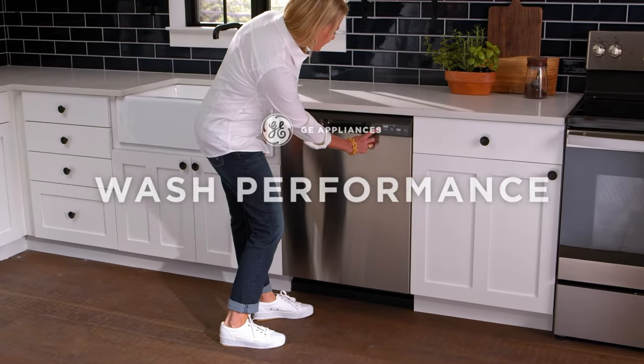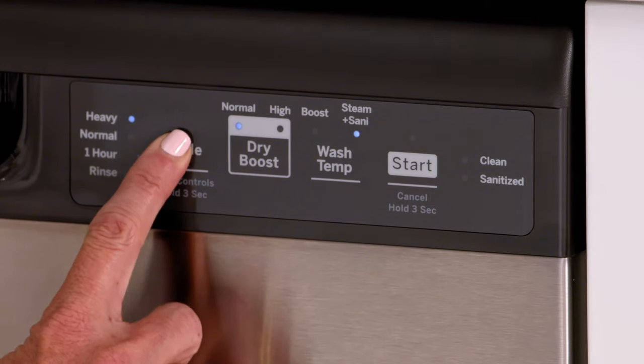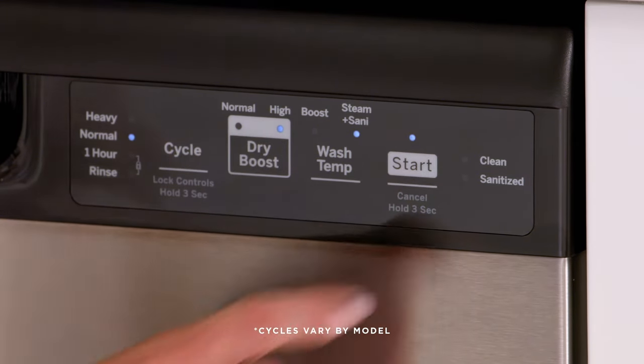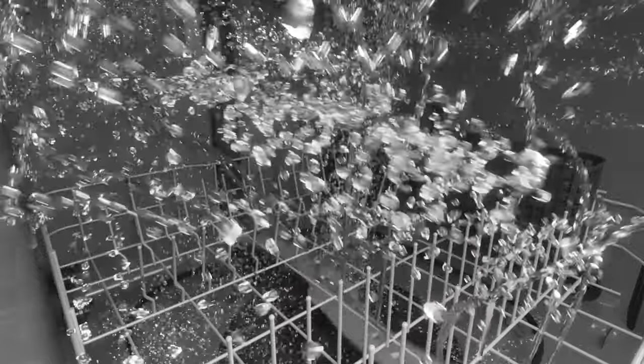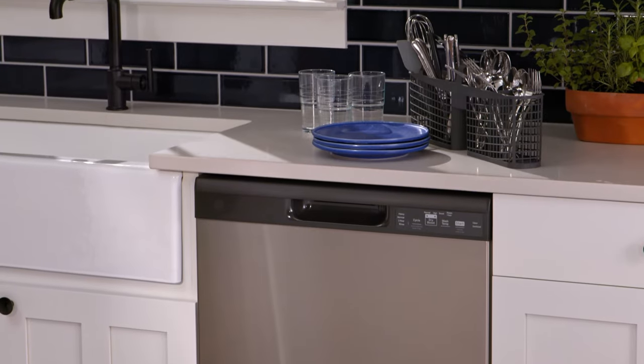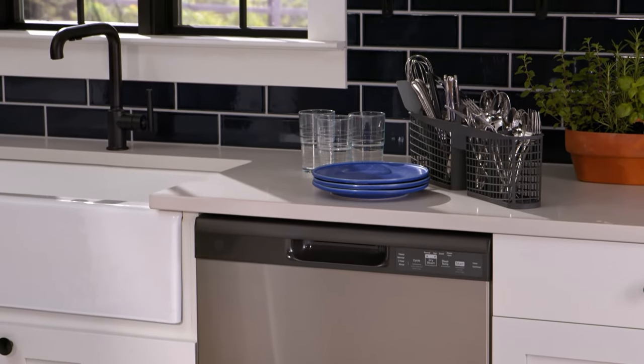Have confidence in a complete clean every time you do the dishes, with cycles that wash even the messiest loads to perfection. Precision Wash Arms spray the upper and lower racks one at a time, covering every inch so you don't need to pre-rinse. And Made in America quality gives you long-lasting performance to go with amazing results.